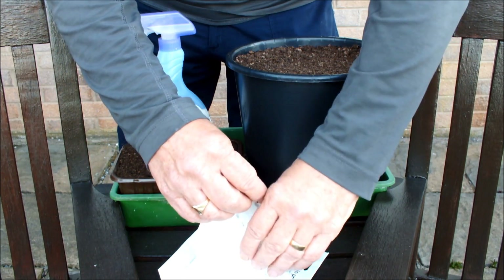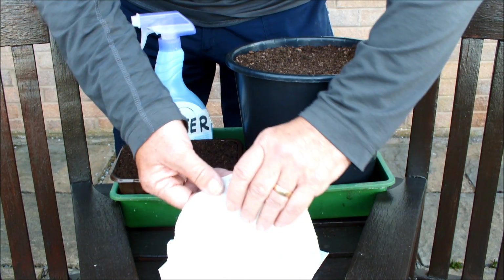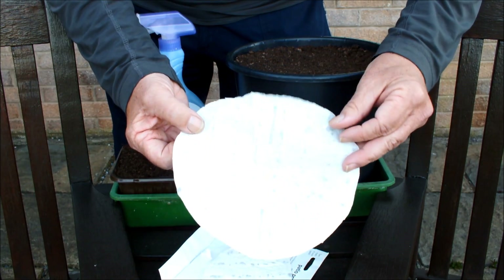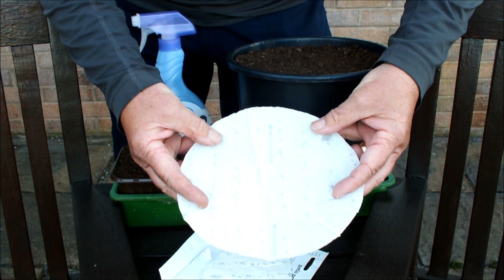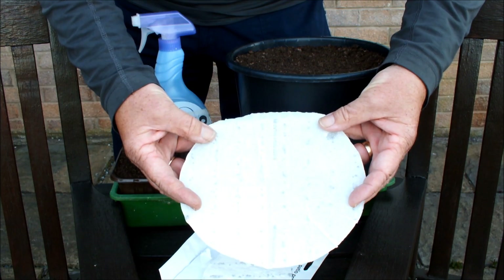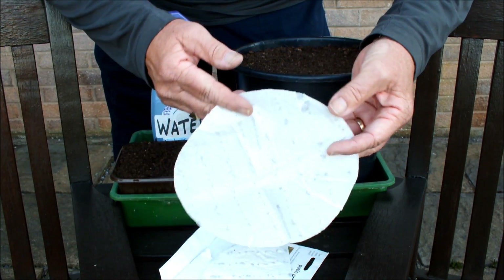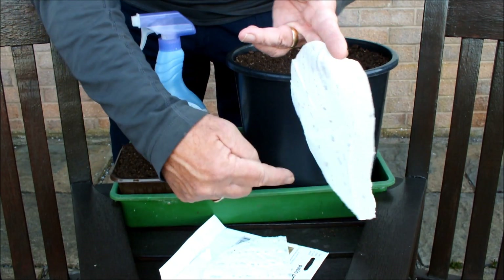Have you seen these before? If you haven't, you might want to give them a go — particularly if you have eyesight or dexterity issues, if you struggle to see seeds or struggle to pick them up, or any other disability or issue that means planting seeds is difficult for you. This might be something you want to try. Can you see the seeds in that mat? See the rows of seeds?